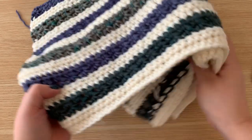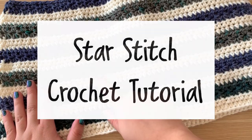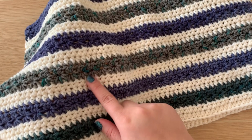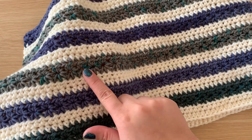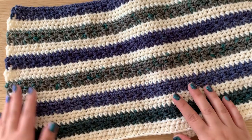Hi everyone, in this video I will be showing you how to crochet the star stitch. These colored rows here are the star stitch, and then in between I did half double crochet rows. But I am showing you just how to do these star stitch rows.